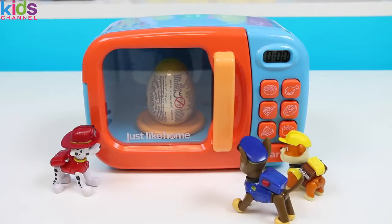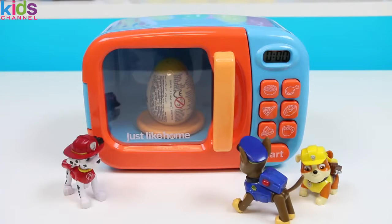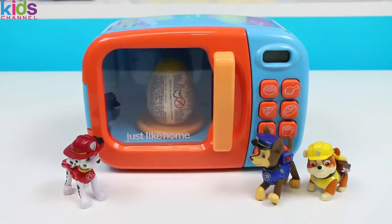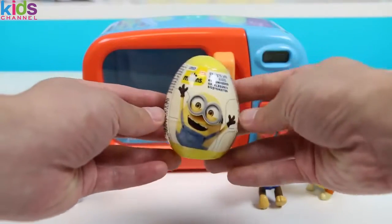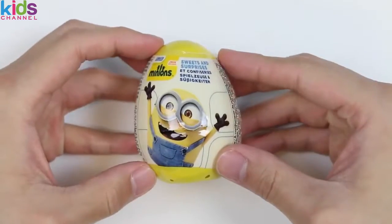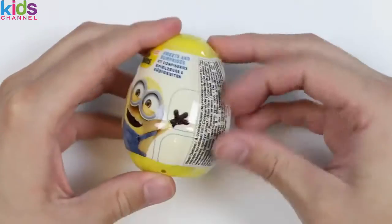What?! No way! It actually worked?! You're a wizard, Marshall! See? I told you! Let's take it out! Could we get some help, please? Sure thing, guys! Looks like the Magic Microwave transformed your Yellow Play-Doh Egg into a Minion Surprise Egg! Let's open it up!